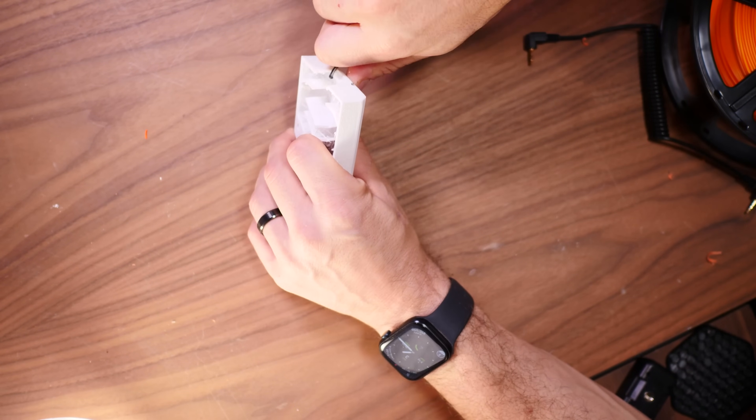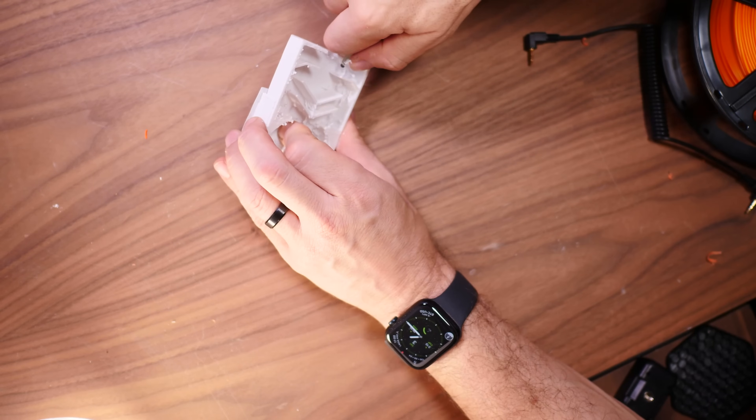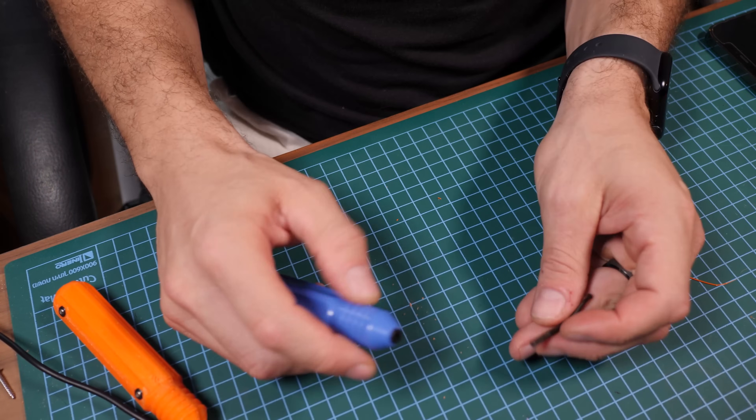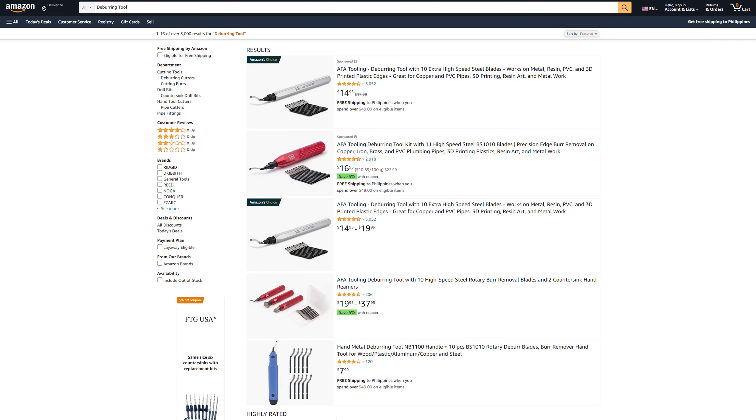Let's talk about a more common one that I was surprised many people didn't know about: a deburring tool. It's great for scraping off strings, boogers, remnants of supports, and other nuisances from your 3D prints. It's also really great at removing brims without a trace. Another cool thing about the deburring tool is that it has a rounded edge so you won't hack off a finger like you would with an exacto knife. You can actually print this yourself at home, and then just buy the replacement blades on AliExpress — links in the description. Though if you want something with a hefty feel, there are stainless steel ones on Amazon.